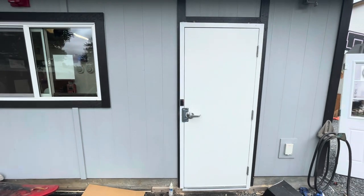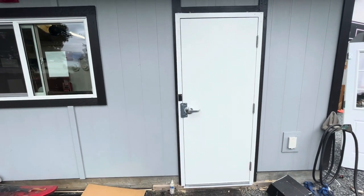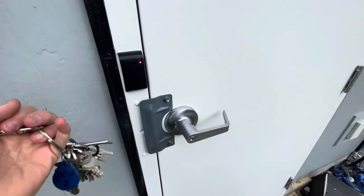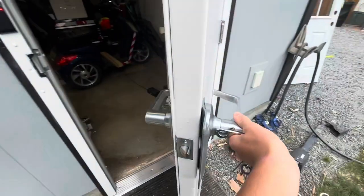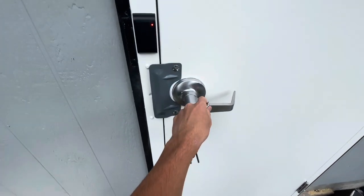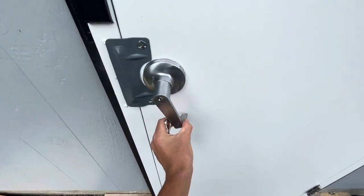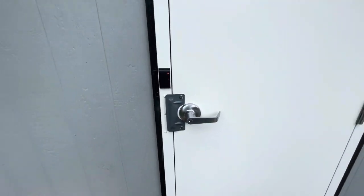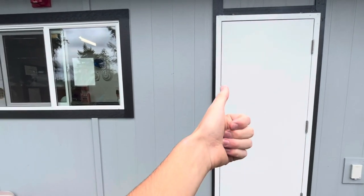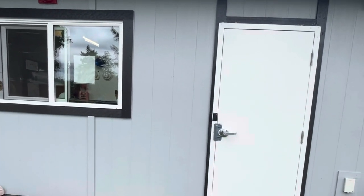I just wanted to make this video to show you guys this new installation. I did have to paint the door — it came gray, just a primed steel, so I did paint it and it turned out pretty good I think. Access control is working great, it is latching okay. This handle you can still turn it but it won't pull in the plunger — it'll just turn — which I do like. If you enjoyed this video and you like this new door, make sure to leave a thumbs up. If you've got any comments or questions, leave those down in the comment section below. Thanks for watching.